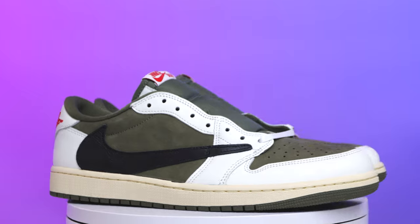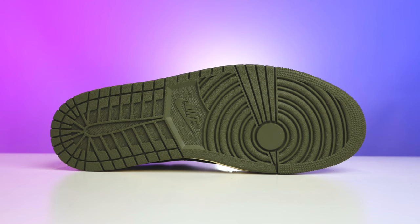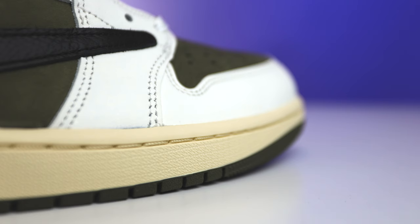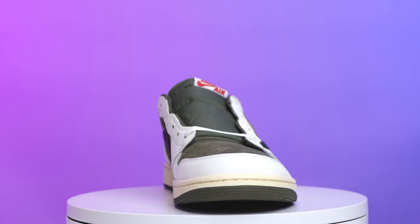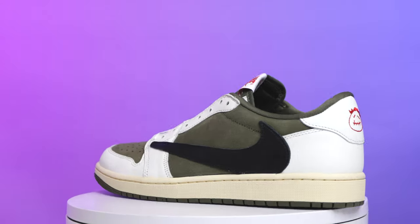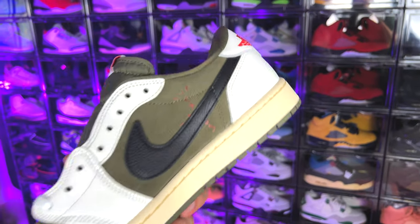Now that you know a little bit of history and how we got to this point, let's go over all the details. Looking at the outsole, you've got your modern-day Air Jordan 1 OG bottom covered in Medium Olive. Wrapping up to the midsole, this is covered in a sail rubber with a sail stitch. Then on the upper you have a mixture of about three different materials: a smooth off-white leather around the toe box, the eyestay area, and around the heel and tab, and then a more tumbled premium black leather on the reverse swoosh and on the inside of the swoosh.